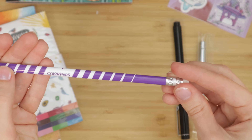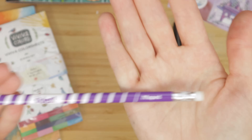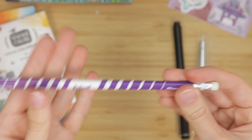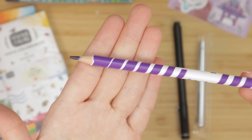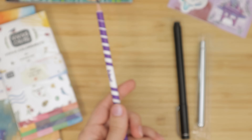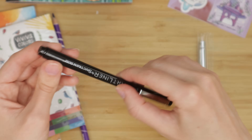Next, there is an erasable colored pencil. If you've seen a few of my videos, then you've probably seen that I use Prismacolor Colerase pencils a lot, and it seems like this might be something similar. So I'm excited to try it. It turns out there were a bunch of different colors I could have gotten, but I'm really happy I got the purple one.